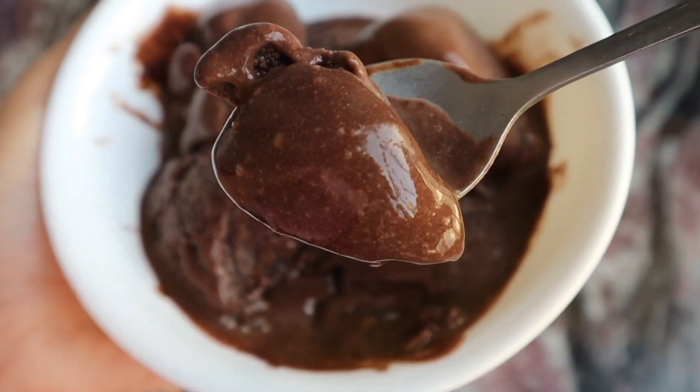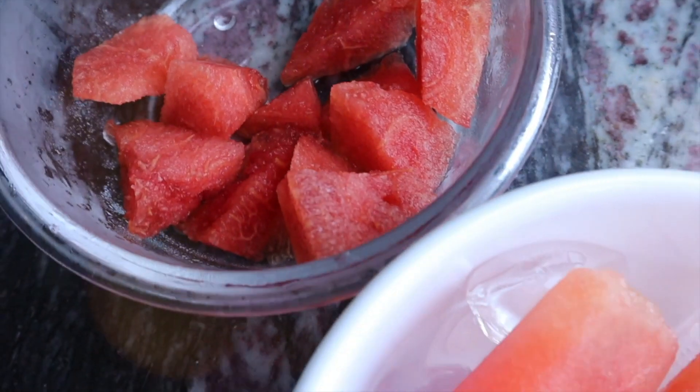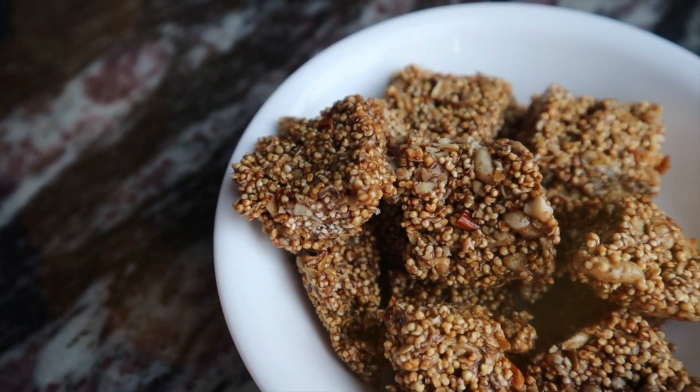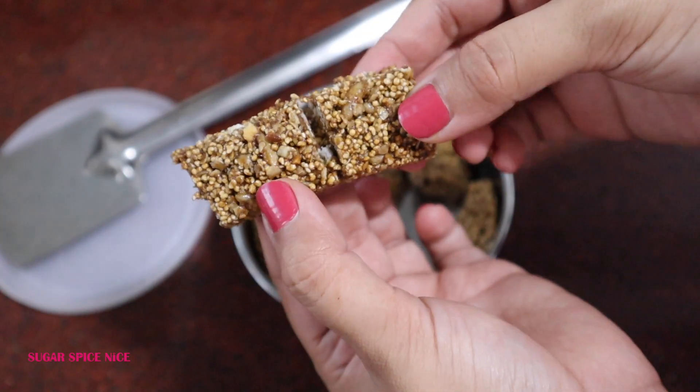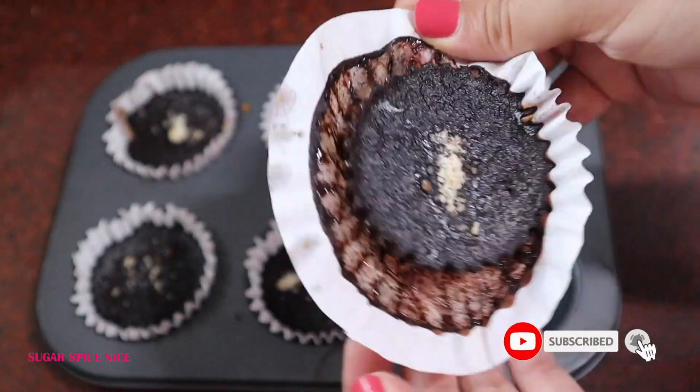Today I'm sharing with you five healthy desserts that can be made without any baking. I tried making these desserts for days when I do want to indulge but with healthy ingredients. And it is an added bonus that all of these are no-bake recipes, which means they're slightly easier to put together.